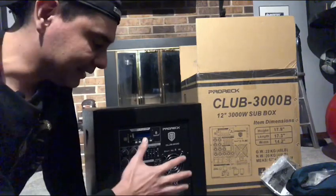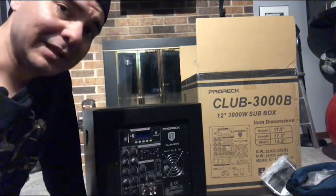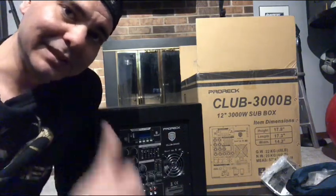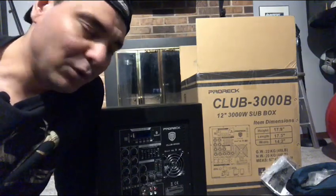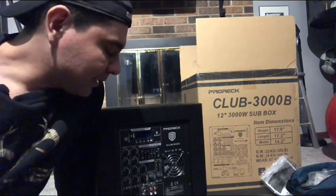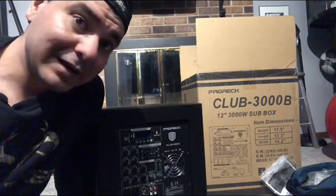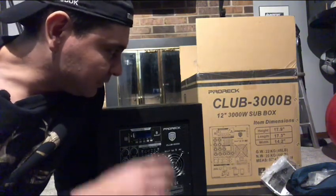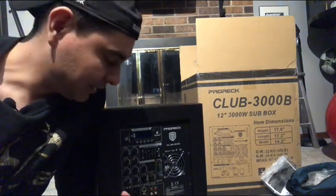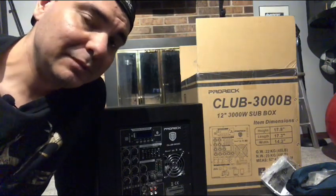If you buy the whole system — the plate amp sub, two array speakers, all hooked into this unit — it's a great portable PA system. It's not going to be your club system shaking the walls with deep low bass. It has a high punchy bass that's noticeable, but you'll need more for a club environment. Depending on what you need it for, it could be a good starter system, and I would definitely recommend Pro Rec for that use case.